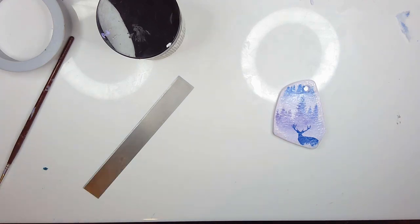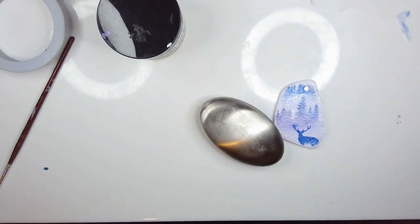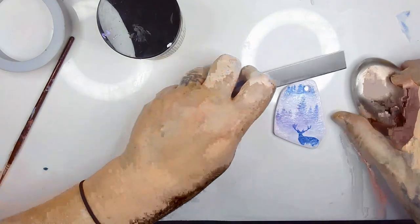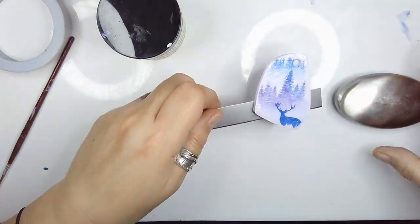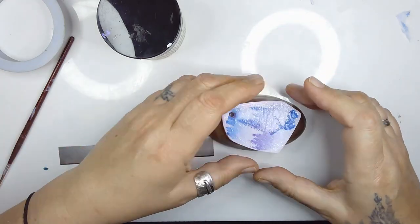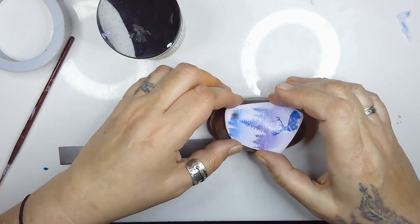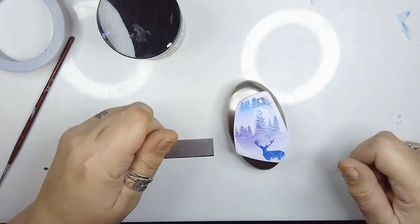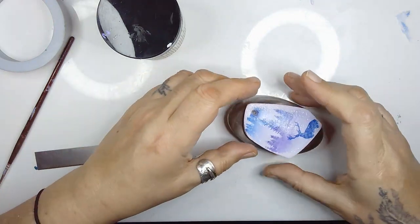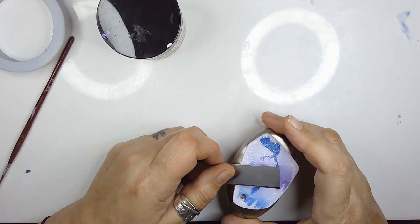I'm going to put it on one of these hand cleanser things just to give it a little bit of curve. It's quite solid so it won't curve that easy but I'll just try and manipulate it a little bit organically.